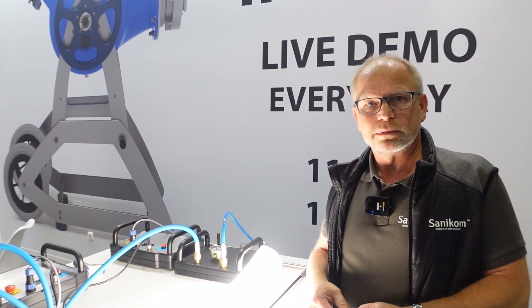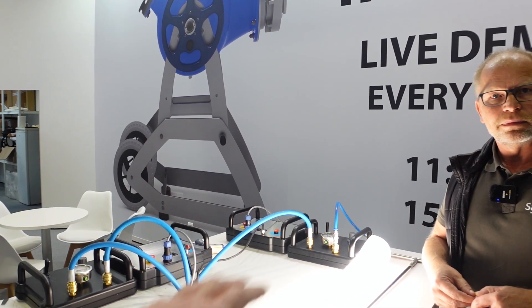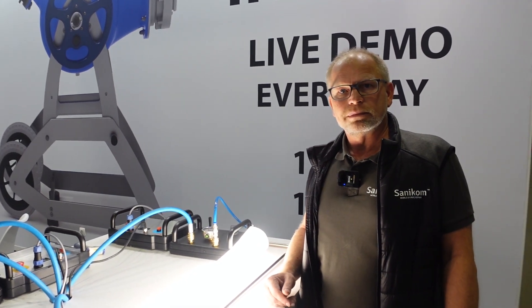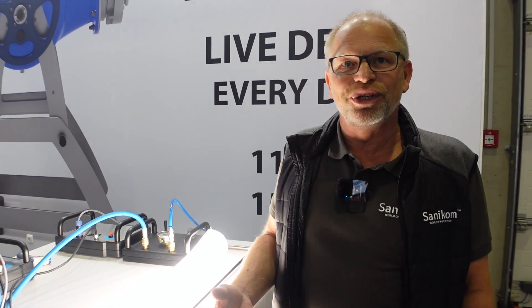The setup time is much quicker because you're not hauling big compressors and big units. What this system involves is this packer, that control unit over there, a very simple power supply, and a regular compressor — that's all it is. We keep it as simple as possible so you don't need to change anything in your handling. It's still up to you how you want to do the curing. Thank you very much — once again it's Stefan, the one and only for Sanicom. Take care guys.